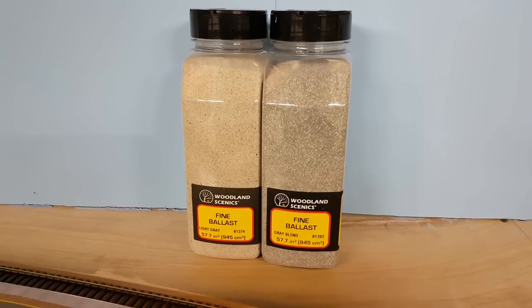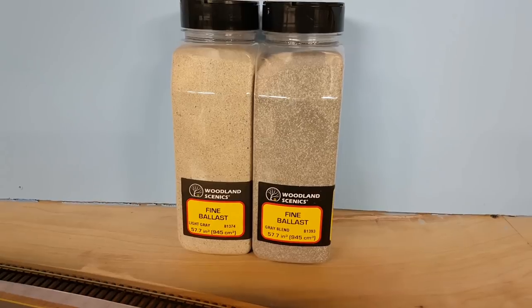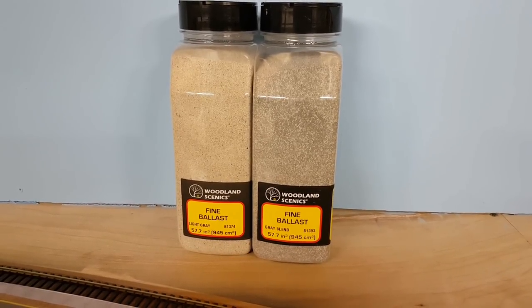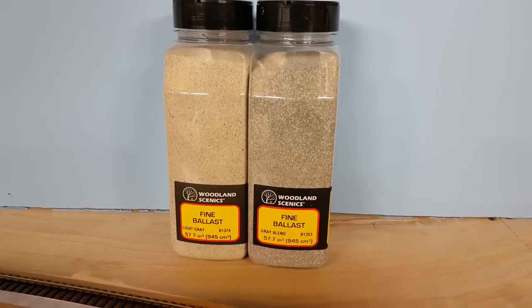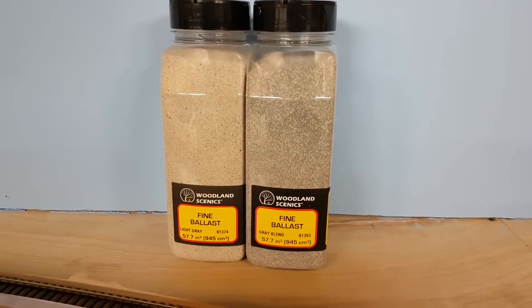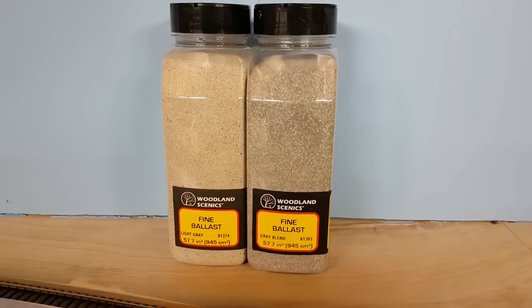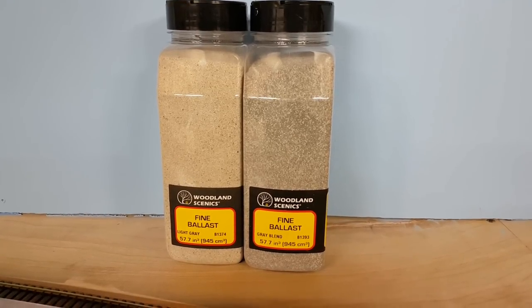As you can see, I've got the light grey on the left and the grey blend on the right. The grey blend is what I've used on the rest of the layout, but with the weathering of the station it's going to be much darker. I was going to try and weather it with washes rather than an airbrush or painting, so I wanted a lighter colour to build it up darker in layers.